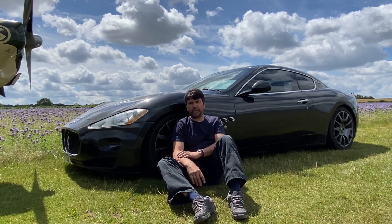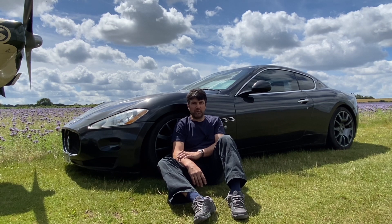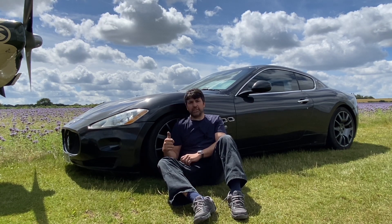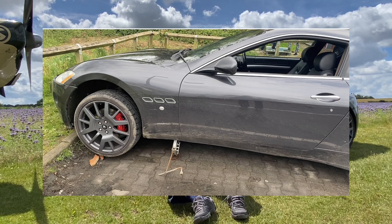Welcome to another video about the Maserati. Again, I seem to be working on this thing way too much. Anyway, this video I'm looking at this nasty gap here caused by my little interaction with a curb a few weeks ago.